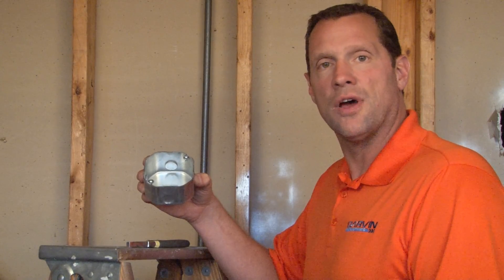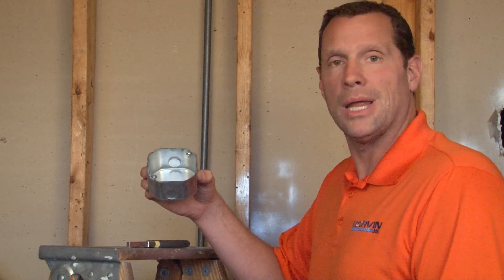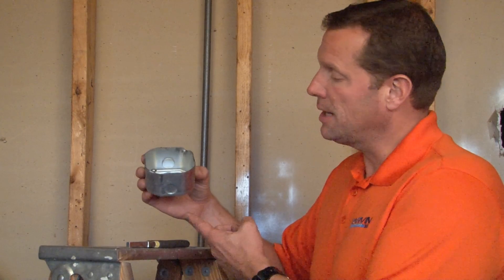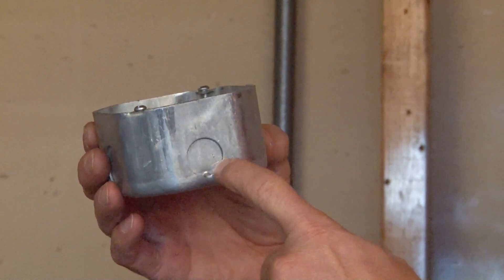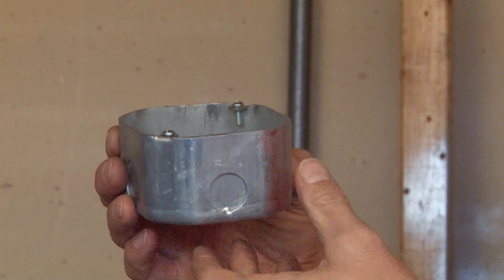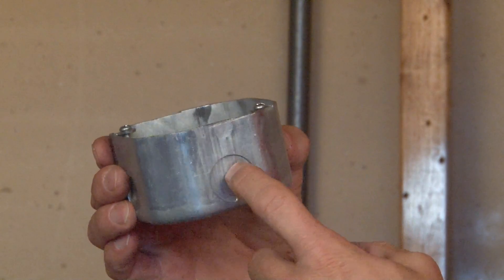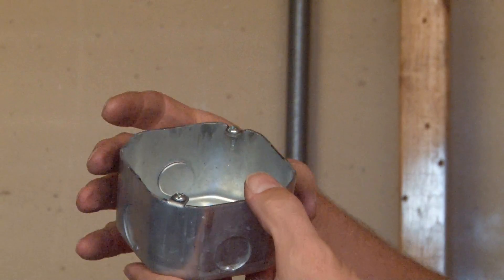Garvin Industries now manufactures a 4-inch octagon box, 2-1/8 inches deep, with a blank bottom for OEMs and special appliance applications. This box, part number 54171SBB, has 1/2-inch conduit knockouts on the top and bottom, and 3/4-inch conduit knockouts on the other sides.